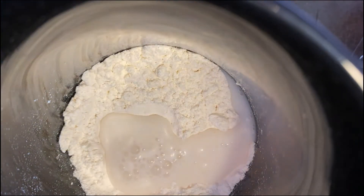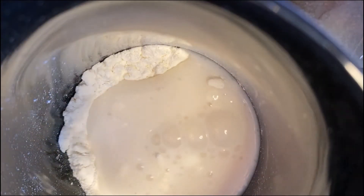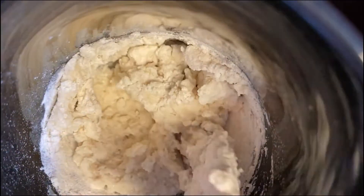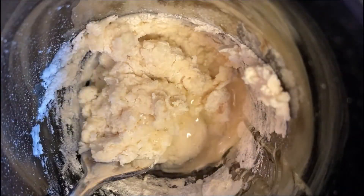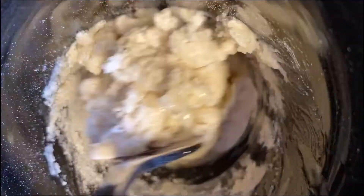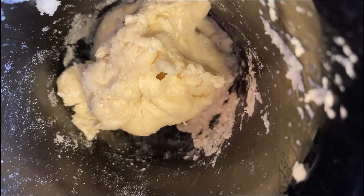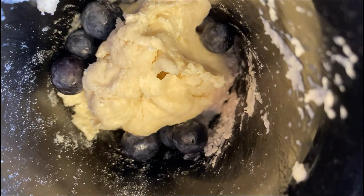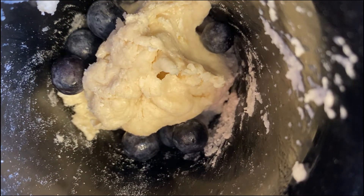Three tablespoons of milk, half of a tablespoon of vegetable oil, and then you want to take eight blueberries, put them in, and then mix them all up.